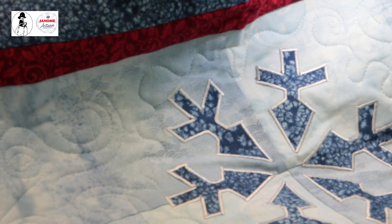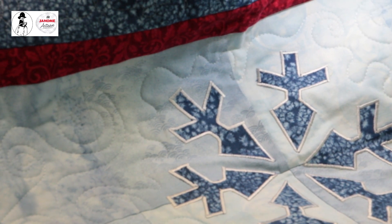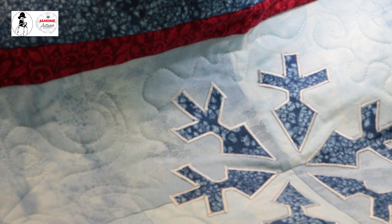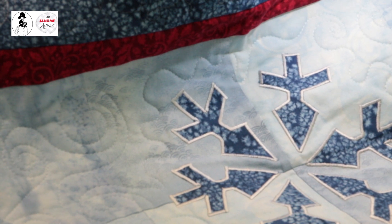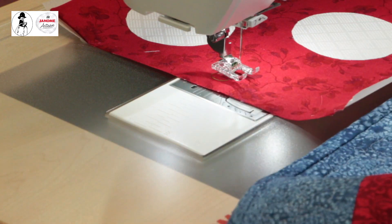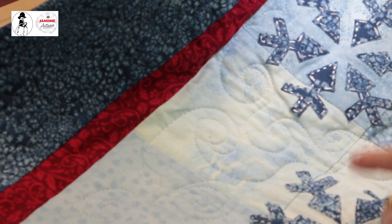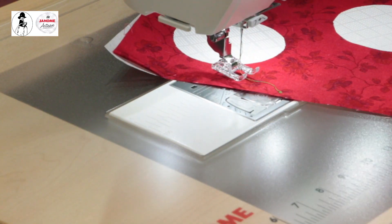I also have an example where I did satin stitch with metallic thread on a snowflakes project. The corners were a pain because I didn't have the tapering feature that this machine has — it would have been perfect for that. Kimberly did a video on the tapering feature about a week ago on the Janome page. I also did hand embroidery on some of those pieces, which I wouldn't do again — you make and you learn!